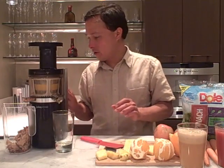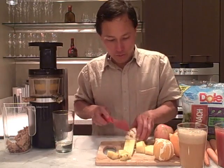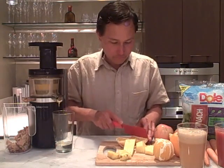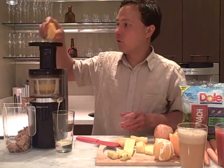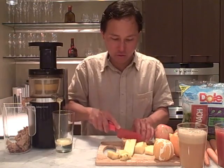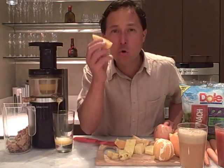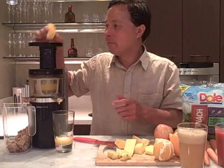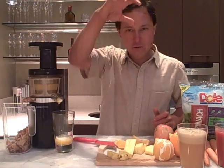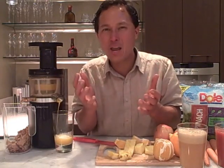I highly encourage you to always at least peel your orange or minimally cut off the orange coloring. Let's turn this machine on and start alternately feeding a piece of pineapple with a piece of orange. The Juicepresso is so efficient at squeezing all that juice out of the orange. When you juice an orange this way you get what I call a true orange juice — you're juicing the pith and all, getting all the bioflavonoids, unlike a citrus reamer which just gives you orange water.